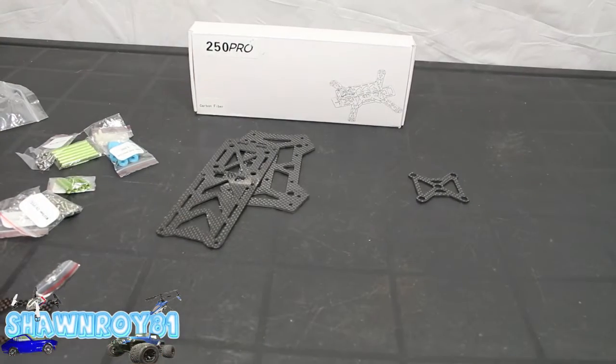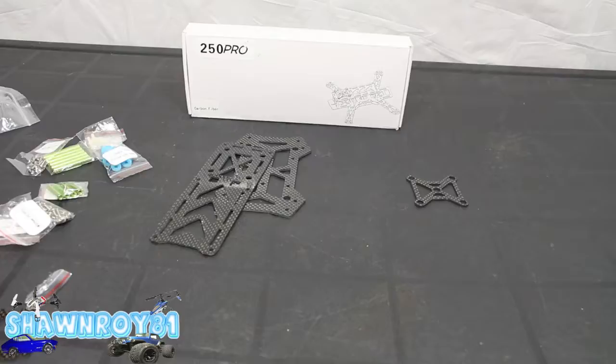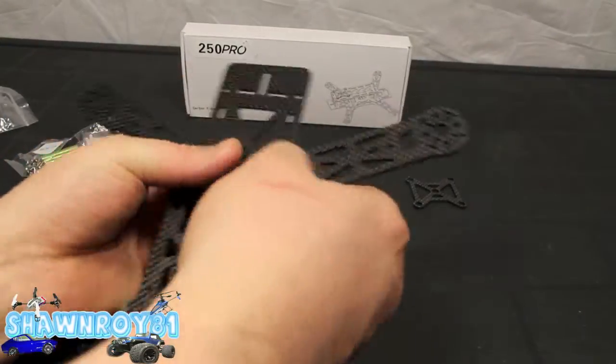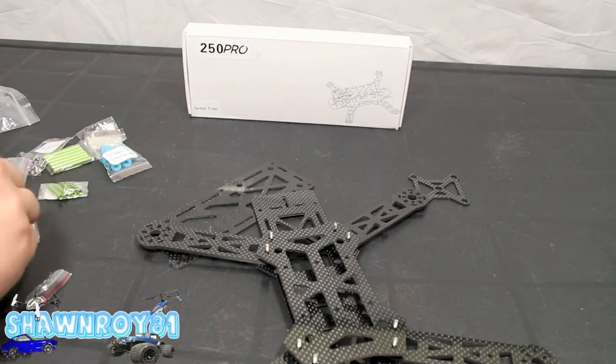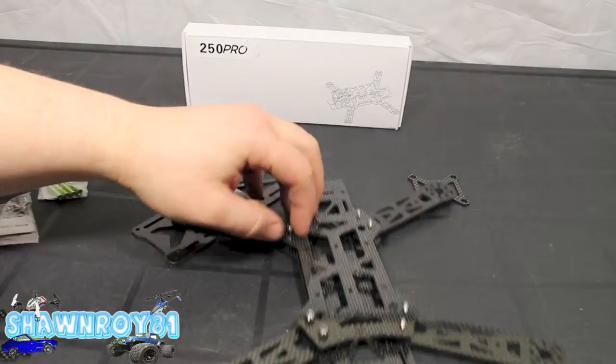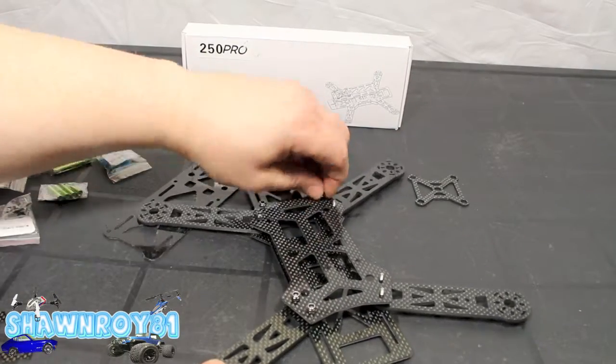Now we got them all in there, and you can see how that little sub-plate goes in and gives us enough of a gap to put some electronics in between — which also protects them a little bit from crashes. Here we have eight nuts to add on top of everything; just hand-tighten those for now.